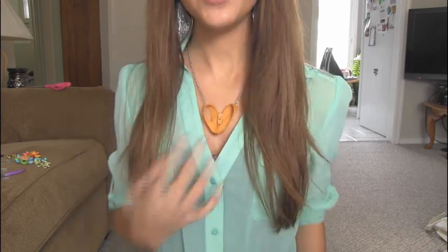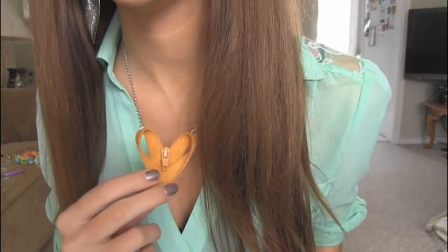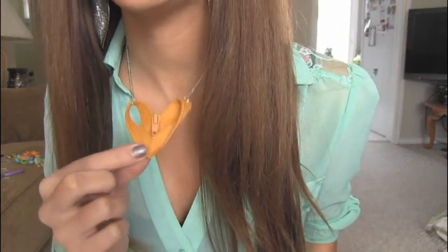Hey everyone! In this video I'm going to show you how to make a zipper heart pendant. Here's one of my completed heart necklaces — bask in the beauty of the heart. This outfit works in a weird kind of way. This goldenrod color reminds me of the Brady Bunch — thumbs up if you've ever watched that show.